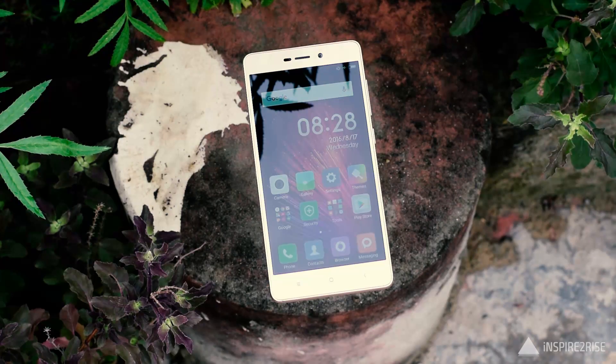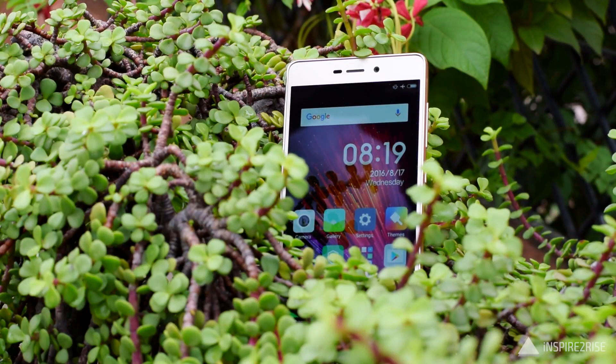Call quality on this smartphone was decent. When multitasking between various applications on this 3GB RAM model, I faced no issues while switching between different apps, though the story might be different on the 2GB RAM model. The Redmi 3S is available in dark grey, gold, and silver colors.